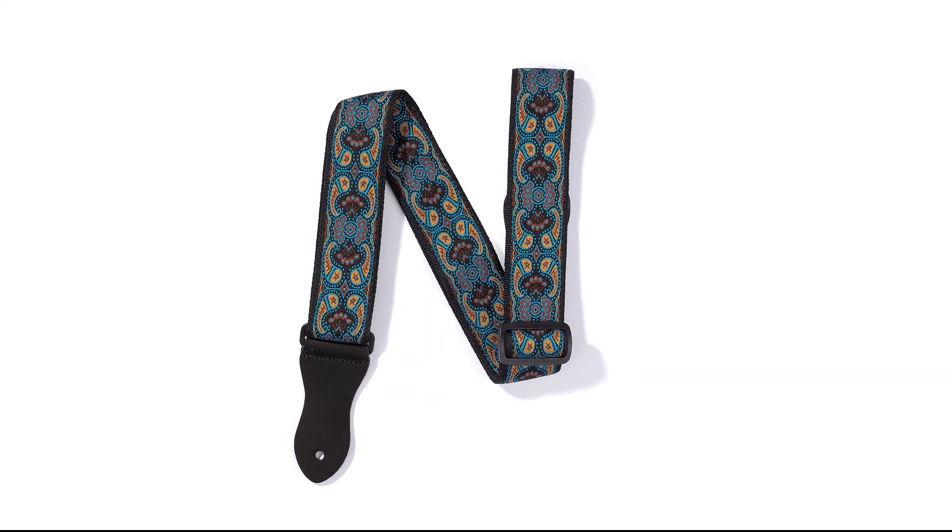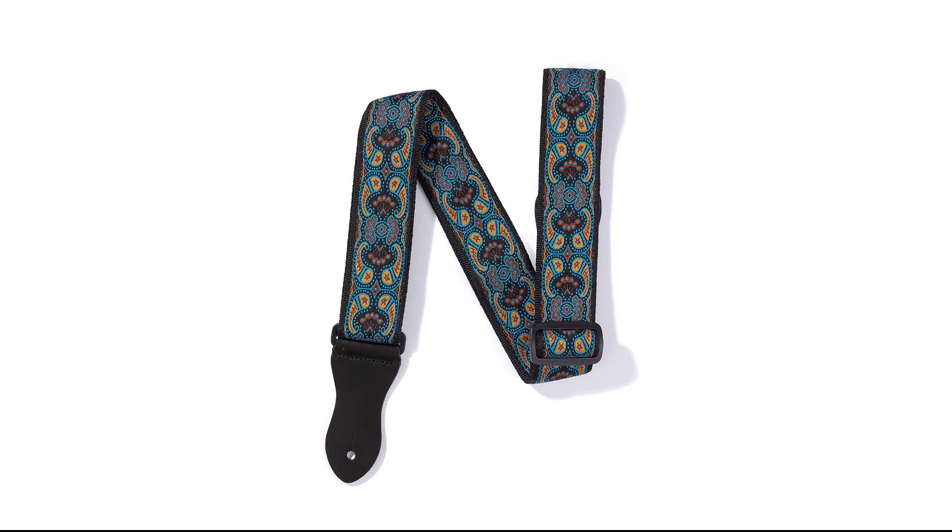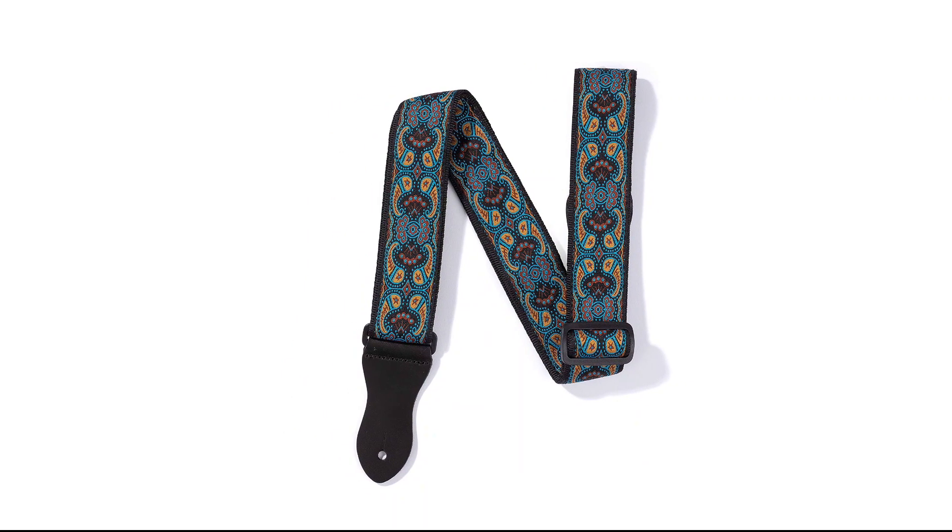You can use this strap with any type of guitar or stringed instrument. Since it comes with safety locks, guitar picks, and a string, you've got everything you need for a great performance.